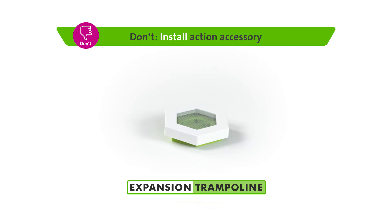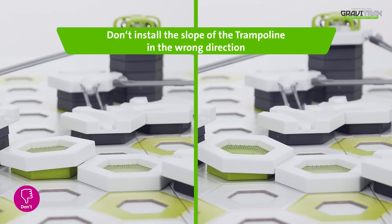And something to avoid: don't install the slope of the trampoline in the wrong direction.